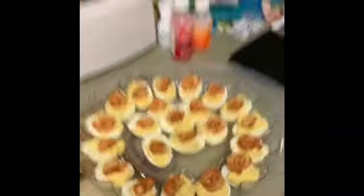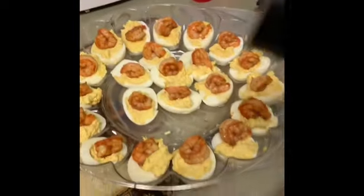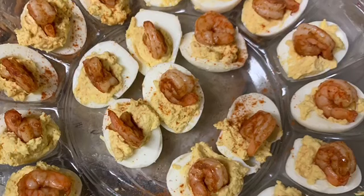And we are done! Just for a little sprinkle, you can take some of this and sprinkle it over the top.